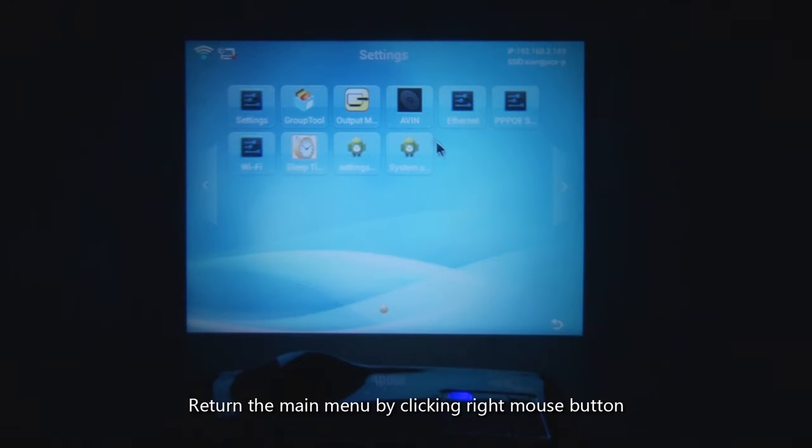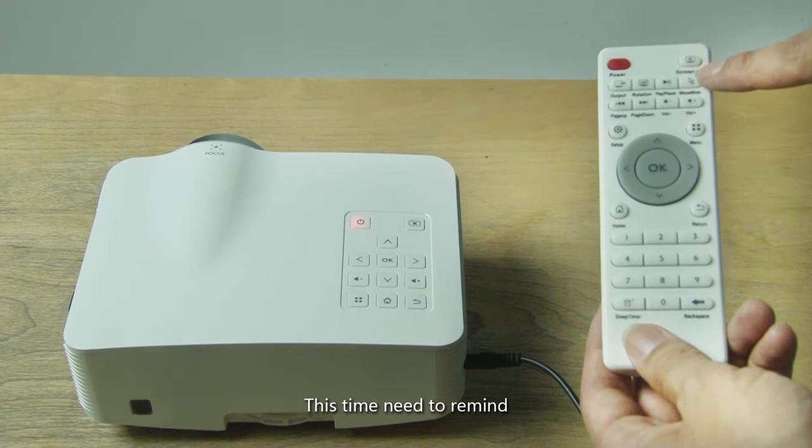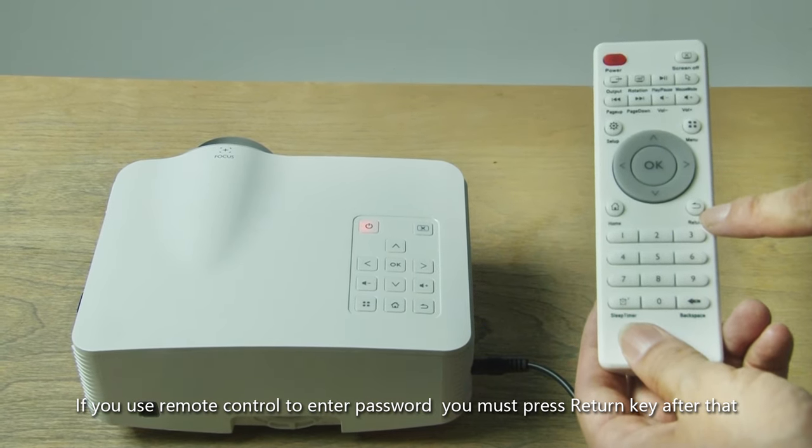Return to the main menu by clicking the right mouse button. A reminder: if you use the remote control to enter the password, you must press the return key after entering the password.